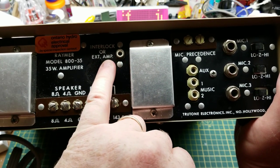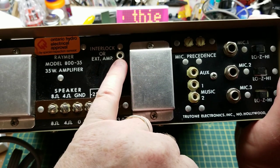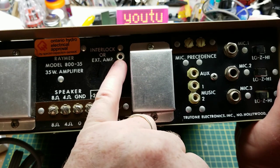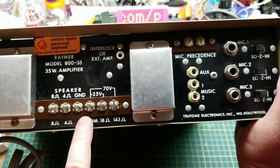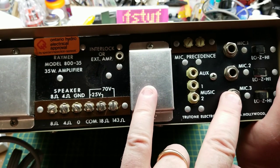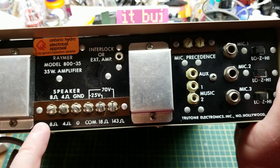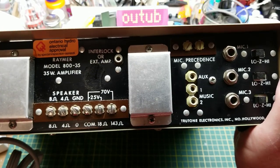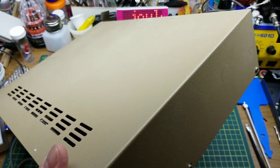There's this interlock or external amp connection that allows, if you have multiples of these things, you can patch them together. That puts the mix bus inside into parallel so that all the amplifiers have access to all the inputs and all the speaker outputs. So if you had two or three of these stacked with a bunch of different microphones, they could all get onto that bus and out to all the amplifiers, giving you multiple 35-watt outputs going to multiple different places.